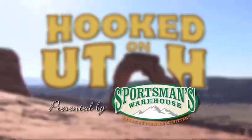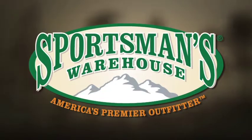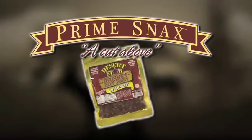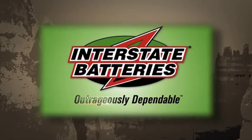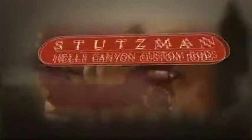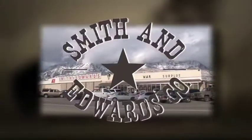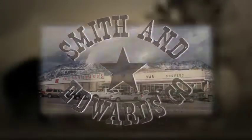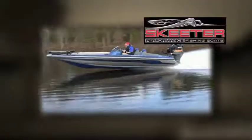Hooked on Utah is proudly presented by Sportsman's Warehouse, America's premier outfitter. Prime Snacks, a delicious cut above. Interstate Batteries, outrageously dependable. Hell's Canyon Custom Rods featuring the Hooked on Utah series. Smith & Edwards, Utah's original adventure store since 1947. Edge Products, the engine performance leader. And Skeeter featuring the all new FX bass boat.